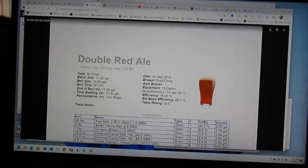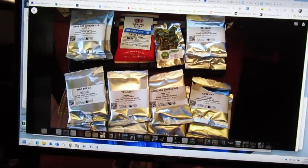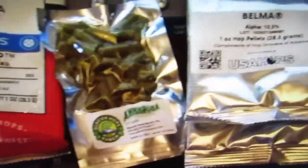The hops I'm doing are going to be something from all of these ones that were given to me from somebody who went to the Homebrew Con.